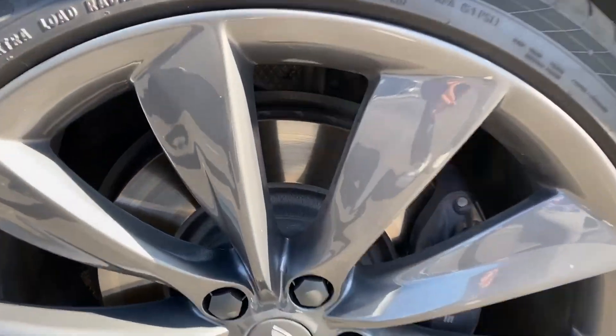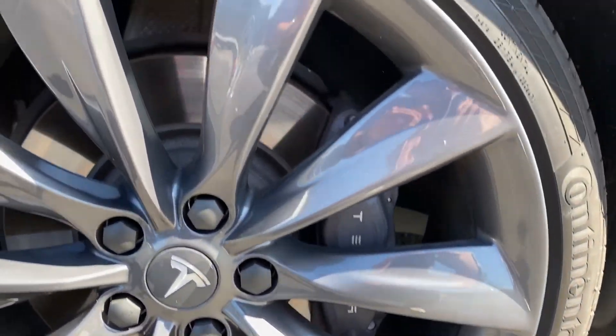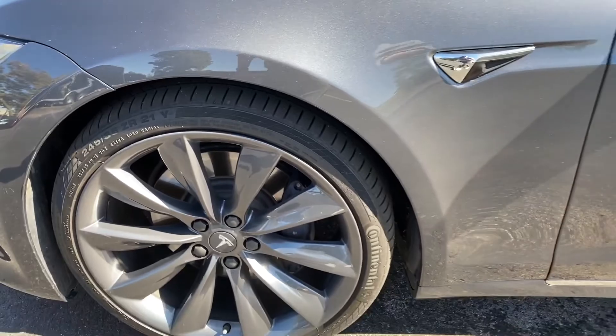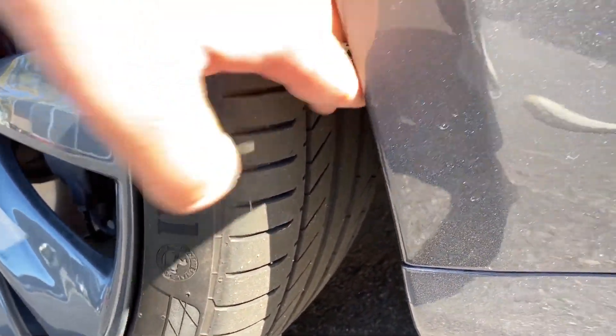Let's check out the wheels. No curb rash, good condition. Tire's probably 50% tread on the front.